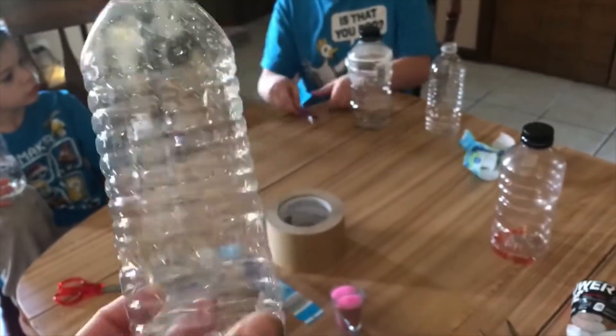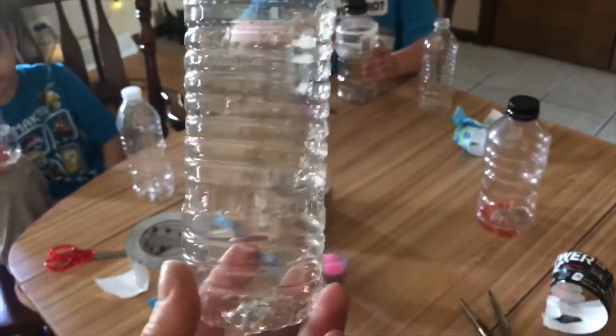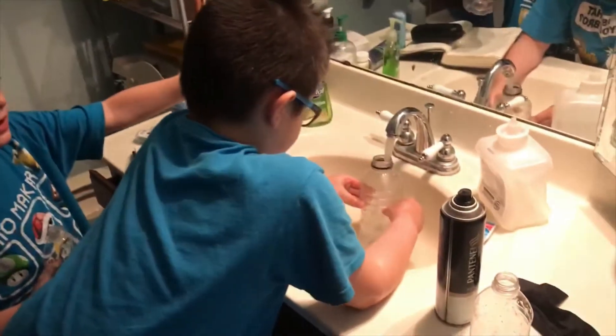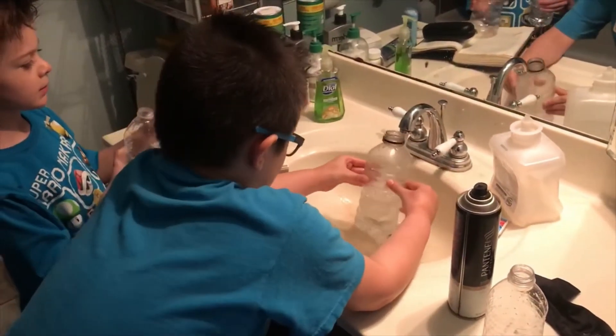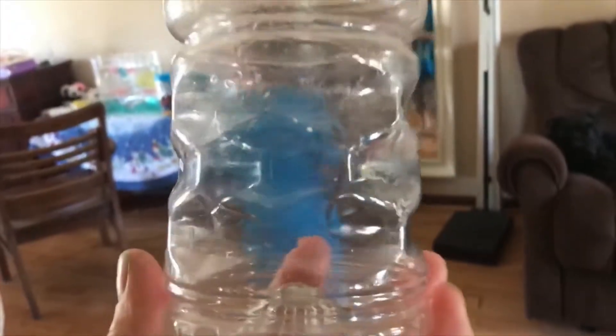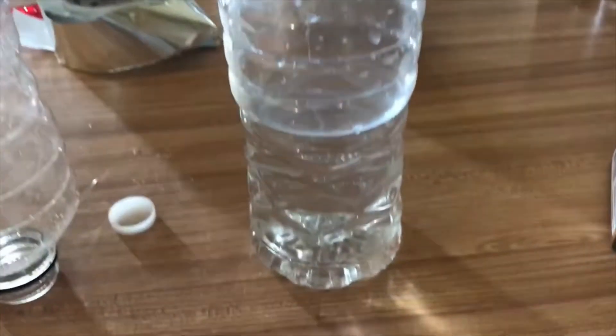First, make sure you have a bottle without a label and fill it up about halfway with water. Next, make sure your empty bottle is well shaken out. You may have some little droplets in there, but just do your best to shake it out and get it dried off.